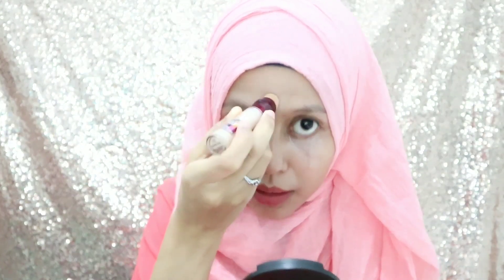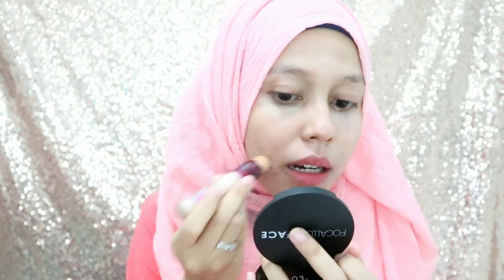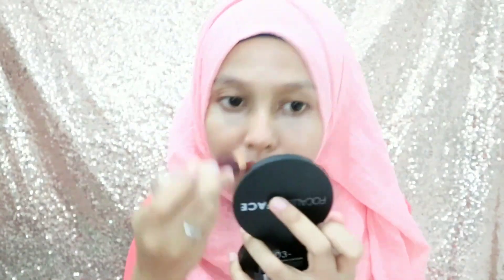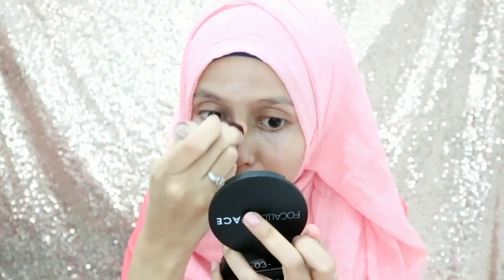Terus aku kasih di bekas jerawat. Yang ada bekas-bekas jerawatnya gitu aku kasihin. Jadi sama di sini, terus yang buat meng-highlight.